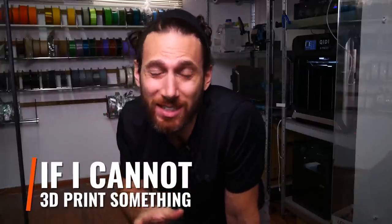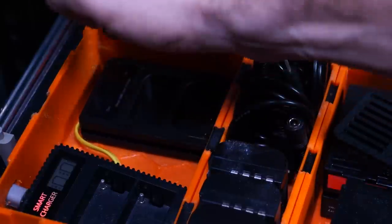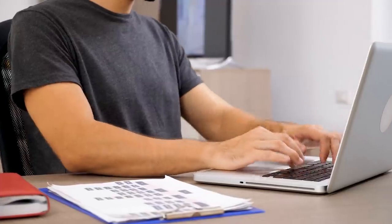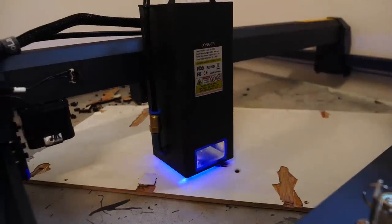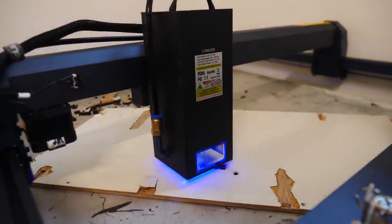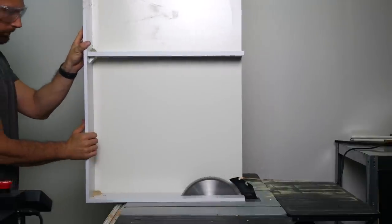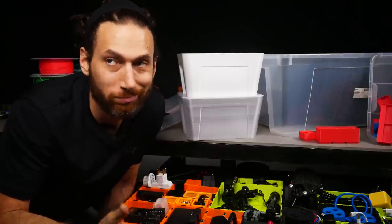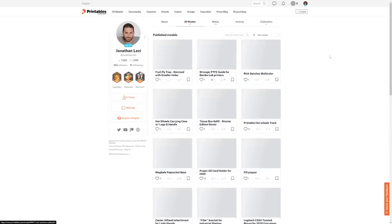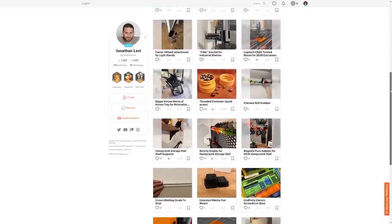There are a few rules I've set for myself for this challenge. First, if I cannot 3D print something, I still need to use 3D printing to enhance or upgrade it in at least one functional way — decorations don't count. Second, if 3D printing isn't the ideal tool, I'm still allowed to use other consumer or hobbyist maker tools such as lasers or power tools, but absolutely no professional tools such as lathes, milling machines, or injection molding. And third, I'll be sharing the STLs for any designs I develop on printables.com.